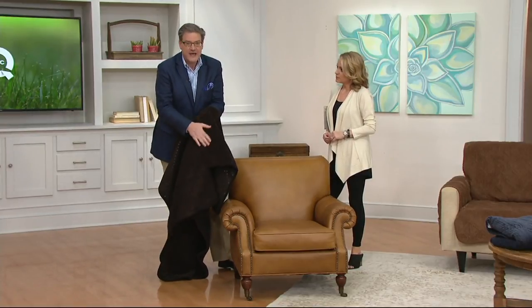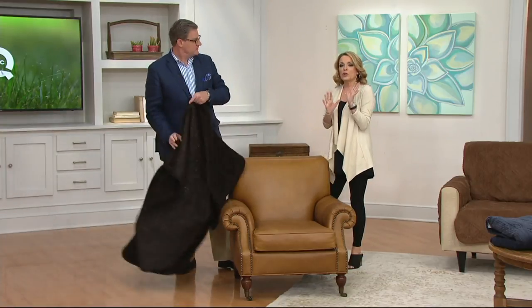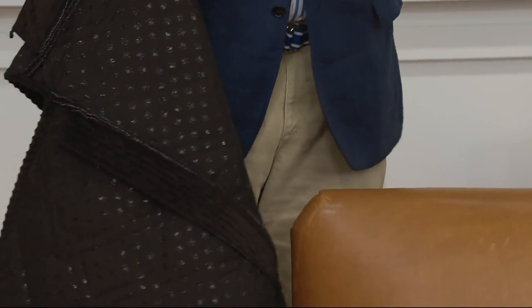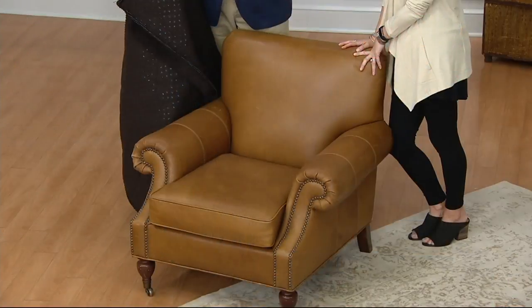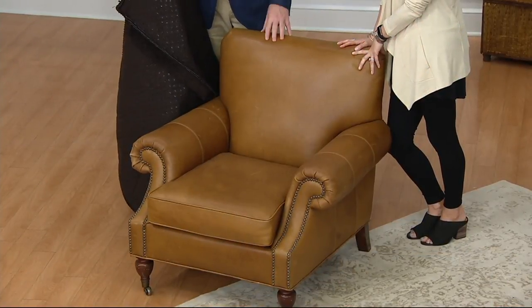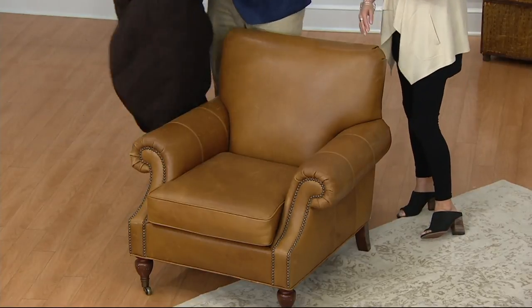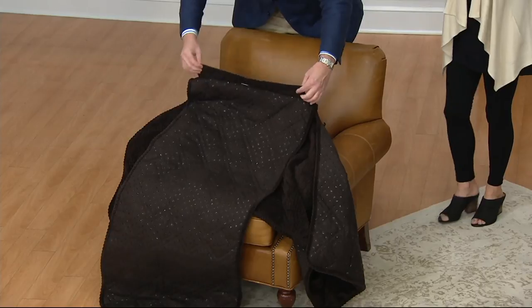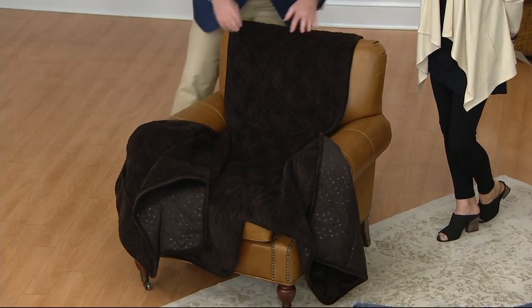It's 100% polyester microfiber and it feels like bunny fur — really soft. It is what you want at the end of a long day. I also love that we've got this over a leather chair, because this is a wonderful way to warm up some of that leather seating. With leather, slipcovers tend to shift and shimmy, but because of the gripper pads, you don't have to worry.